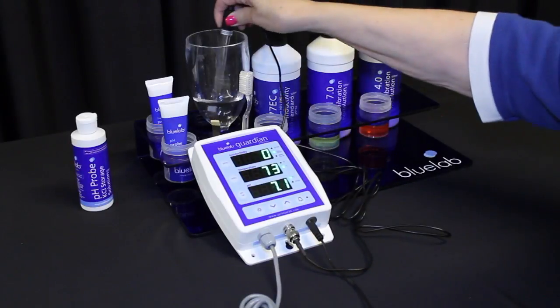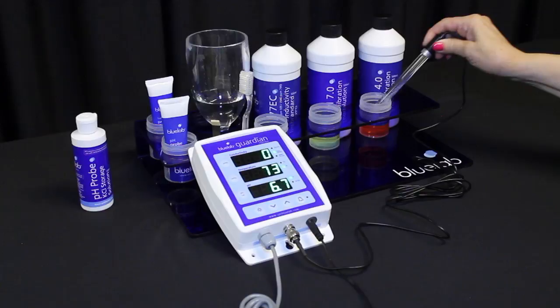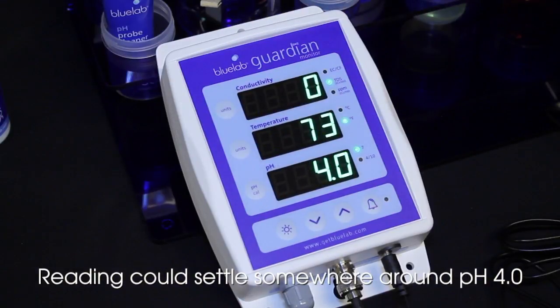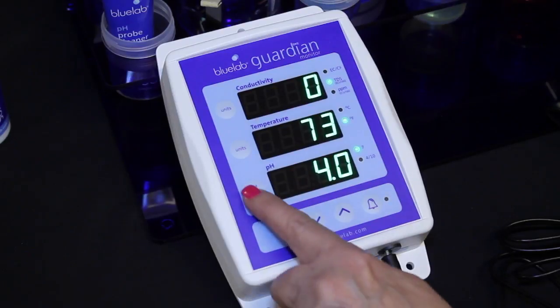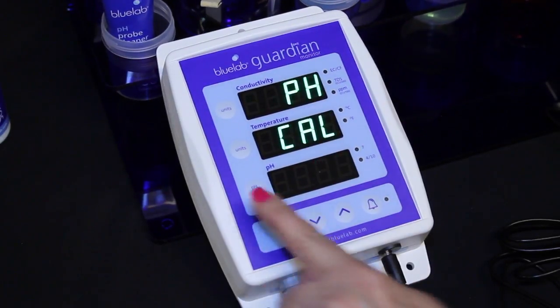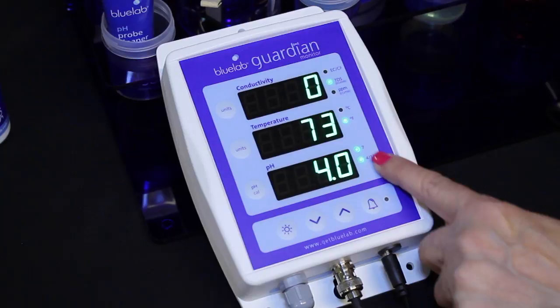Rinse the probe tip in clean tap water and place it in pH 4.0 solution. Be patient and wait for the reading to stop — it may take a few minutes. Press and hold the pH cal button until pH and cal appear, then release. 4 will flash on the pH display, then the pH 4.0 indicator light will glow.